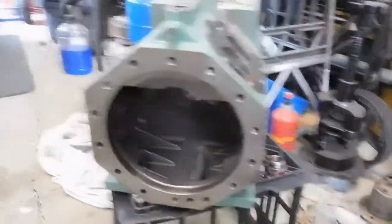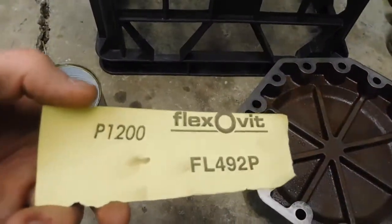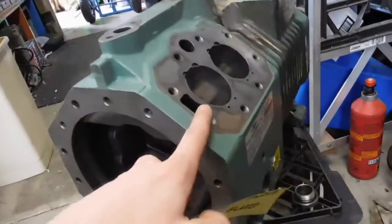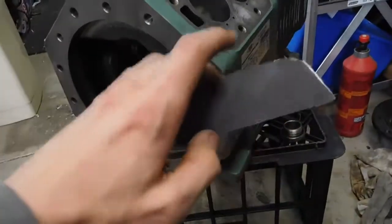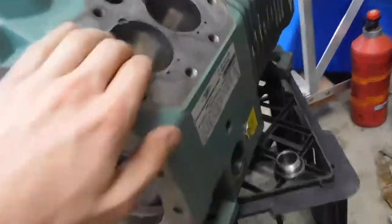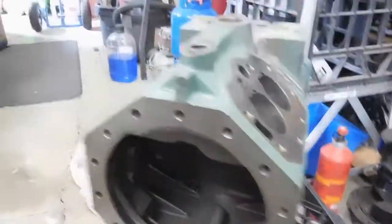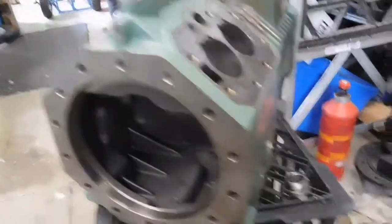Alrighty. So we have the block all cleaned up and ready to go. I've gone over it with a bit of kerosene and emery cloth — some really fine stuff, 1200 particles per square inch. You don't want to hit it too hard because this stuff is abrasive and you will wear it down if you use the coarser grades. But this fine stuff works really well on sensitive material like this — just knocks all the surface rust off and brings back that shine. It did have a little bit of oxide starting to build up from where I washed it out yesterday, but it's come out really well.